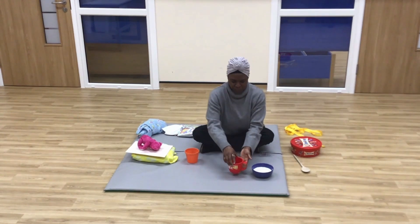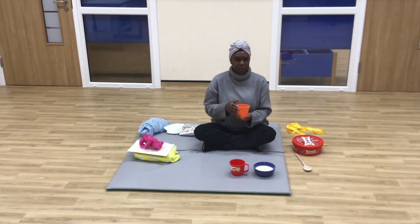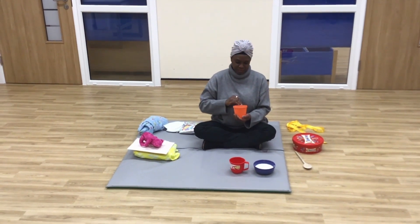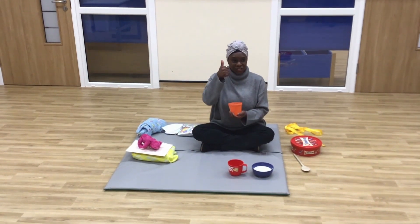She tasted the third bowl. Phew, just right! Have your child put their hands in the bowl of room temperature porridge. Say 'just right' in a soothing voice. Just right.